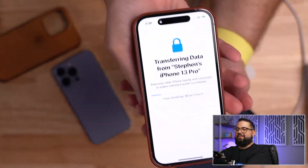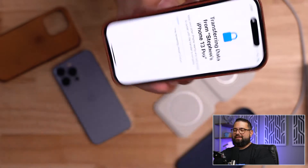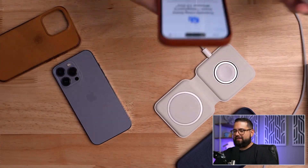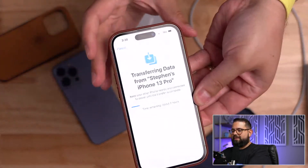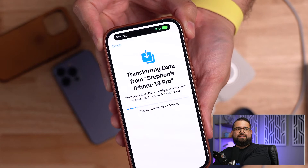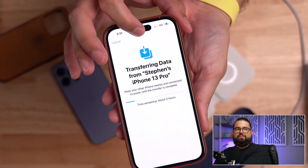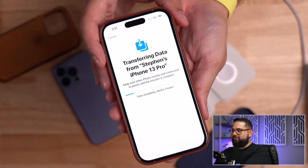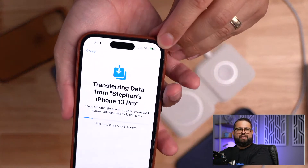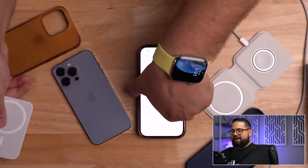Look at that Dynamic Island — let me take this off again and put it on. Ooh look at that — 'Charging 87%' shown right in the Dynamic Island! That's kind of nice. You can actually press the Dynamic Island even if there's nothing going on and get a little haptic feedback — that's pretty cool. MagSafe battery definitely works with a case on; that's how I use it most of the time. I pretty much live with my iPhone in a case.